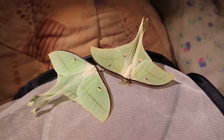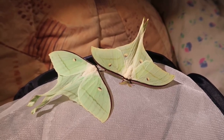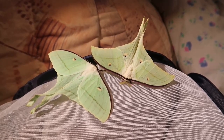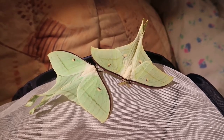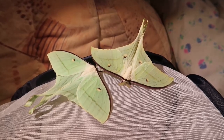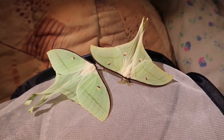Actias ningpoana is from Taiwan and China. Actias selena is found in different countries — India, Pakistan, Sri Lanka, Myanmar, Afghanistan, Bhutan, Nepal, Thailand, and Vietnam. So if you get a moth from those countries, it is selena. Actias ningpoana comes from China and Taiwan.